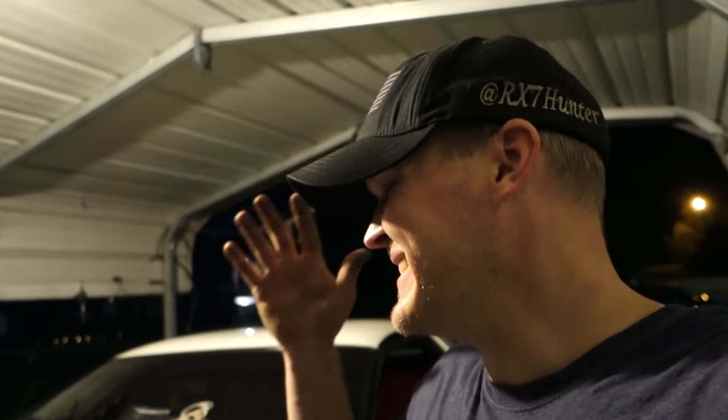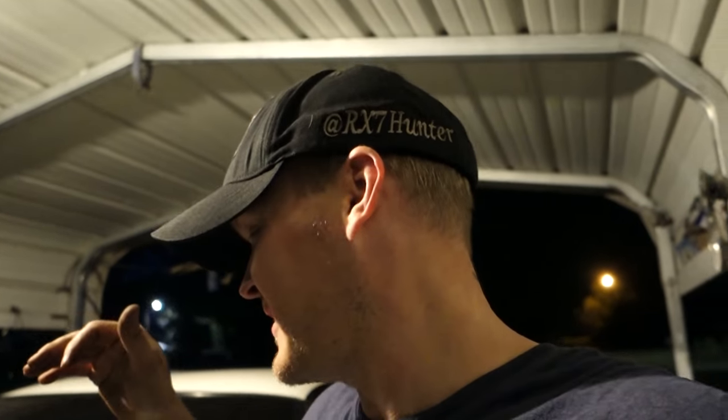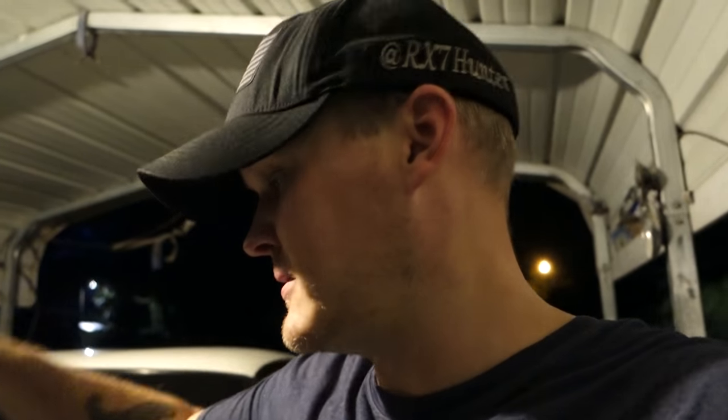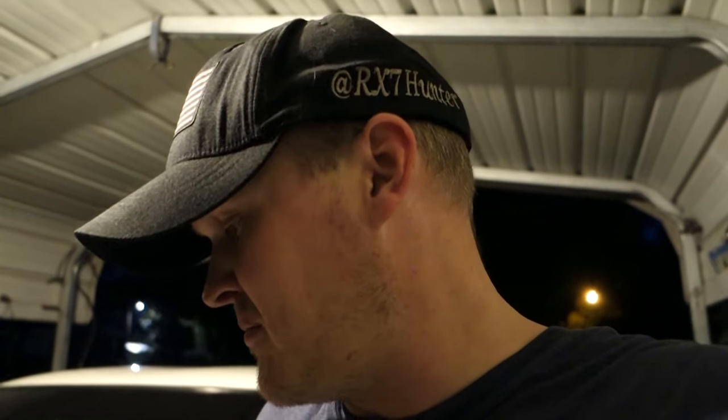Alright, as you can tell a considerable amount of time has passed, but we're making good progress. My OCD of trying to clean everything up — I'm gonna add a bunch of stuff to the list: transmission fluid, differential fluid, brakes, flush the brakes, flush the clutch. Look at this — it's disgusting. This lets me know that the clutch is probably the original one.